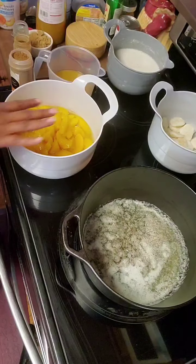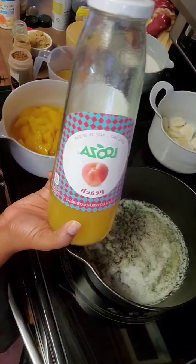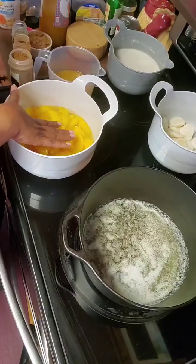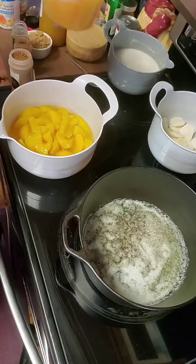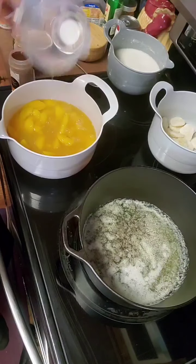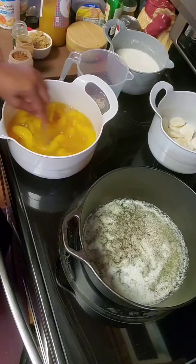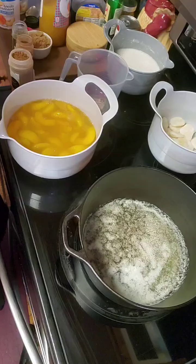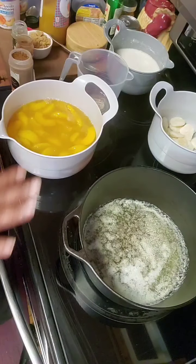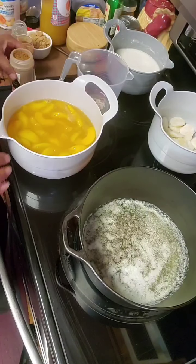Then, to this peach mixture — because it's deep dish — I'm going to use two cups of peach juice and pour it in here, just like that. I plan on tasting as I go to see what I need. These peaches are delicious and sweet — this helps sweeten them even more. So now I'm going to start adding my spices.